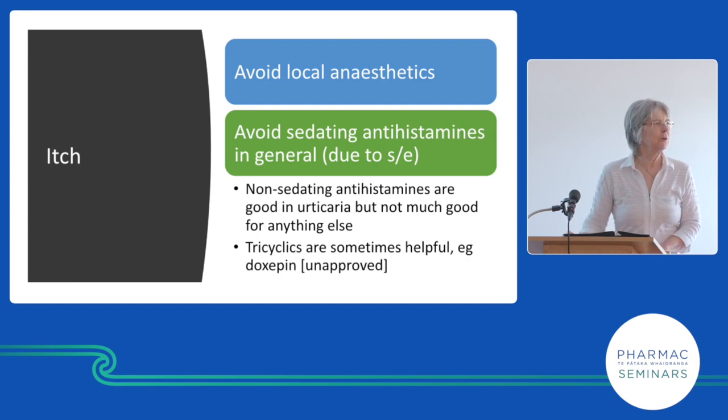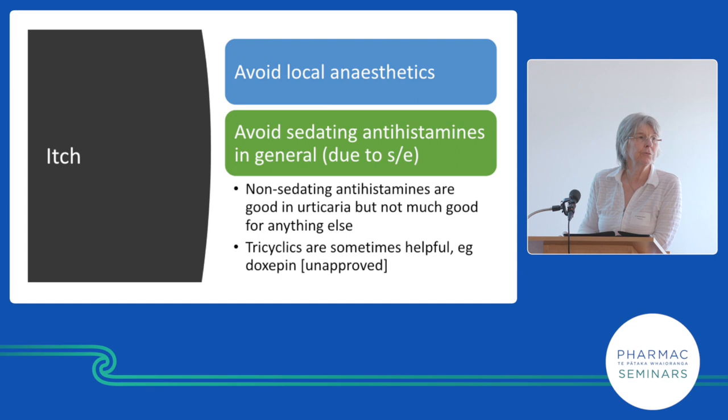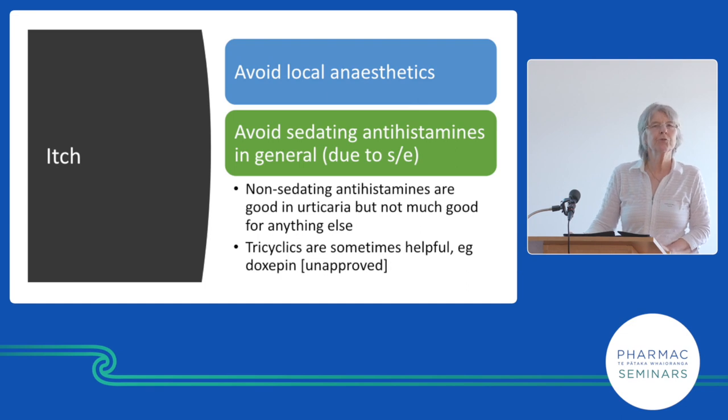Antihistamines — we don't use them for itch. Almost everyone referred to me is on a sedating antihistamine for itch, but they don't work. Pharmac's prescribing notes say: don't use sedating antihistamines — they're anticholinergics, older patients are often already on anticholinergics, and they're toxic. They're used because they put people to sleep — maybe we need conventional sleeping tablets instead. Antihistamines are used for urticaria, where histamine is related to the aetiology. There's no histamine increase in eczema.